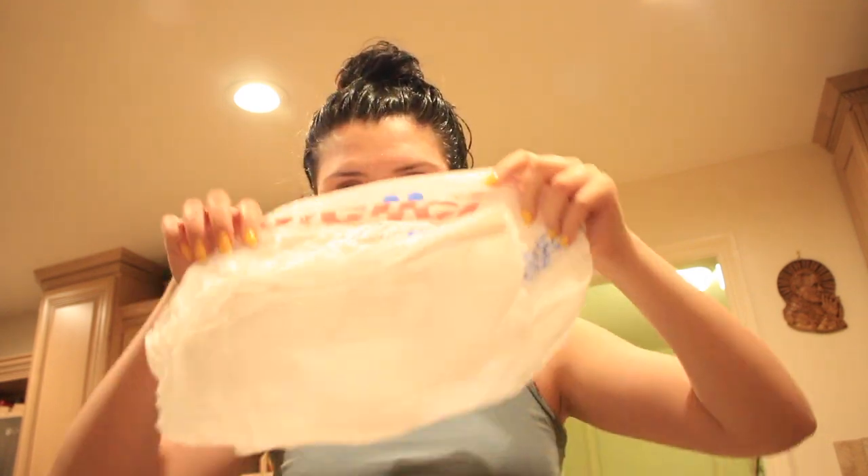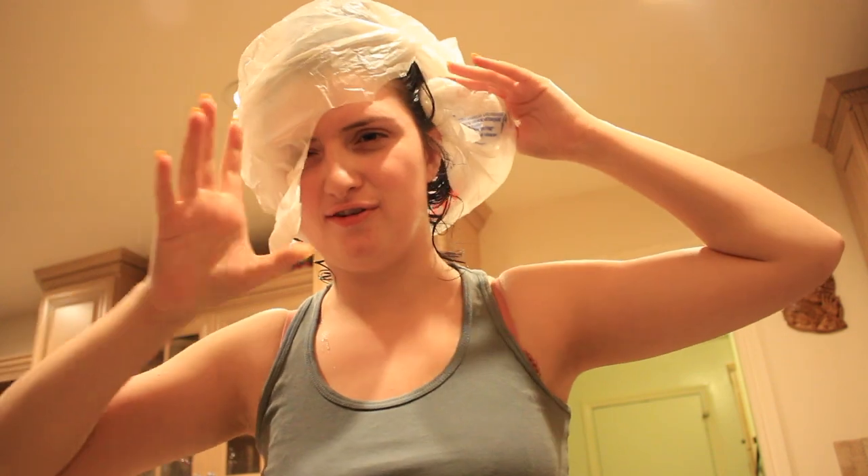My hair looks greasy — I literally just washed it a day ago, and before I got it cut I used to be able to go like days without washing it. I'm going to stop filming and just spray my head. So I basically sprayed my entire head with the vinegar and water mix — it literally looks like urine, really gross. I'm going to take this grocery bag and wrap my head — that's what the girl in the video did. I'll wipe off the excess drips and let it sit for an hour.